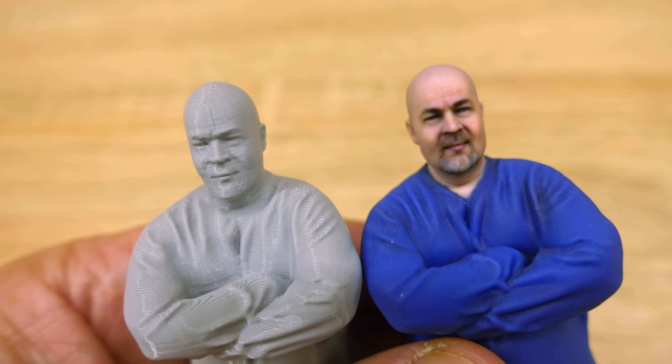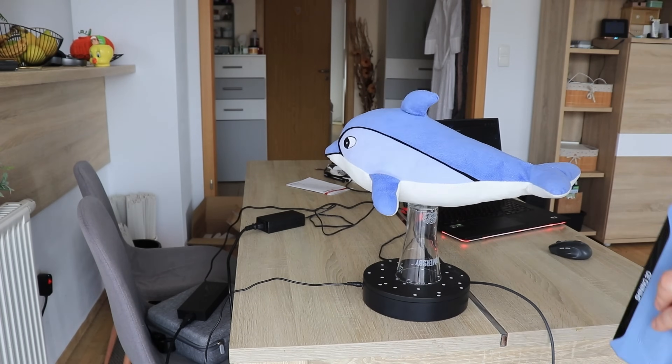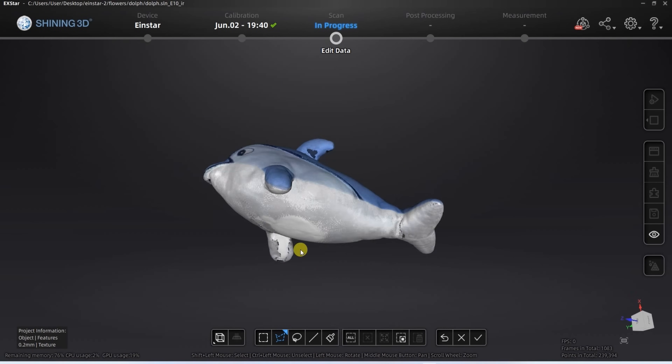If you want to support my work, you could like the video or subscribe to my channel. It's not only the color but also the details — the left object is printed with 0.15mm layer height, and on the right object printed from resin, I cannot see or even feel those layer lines.